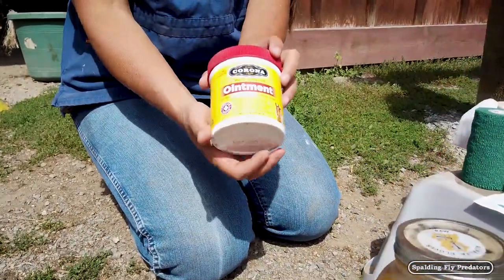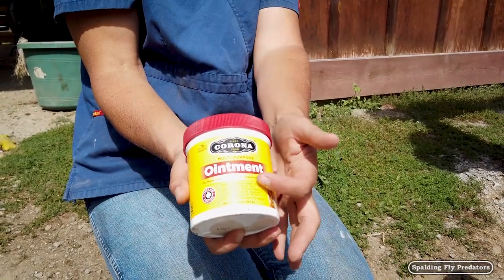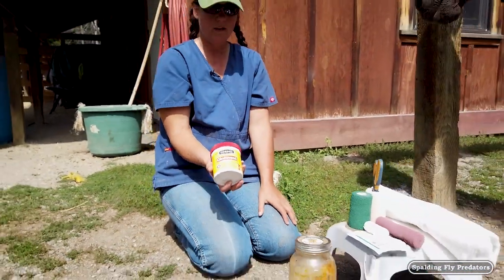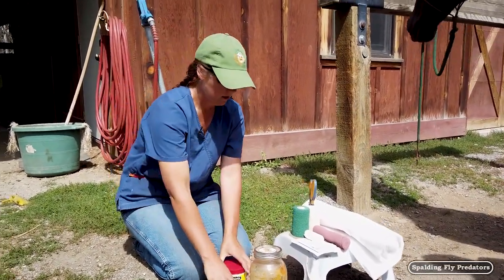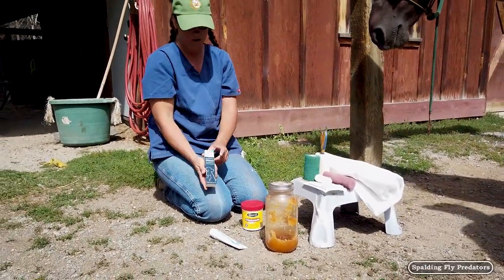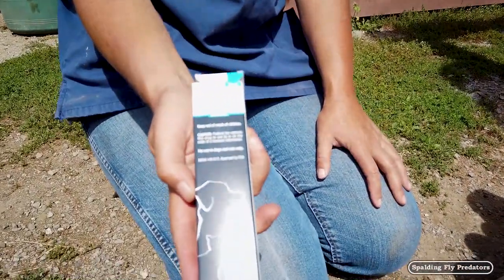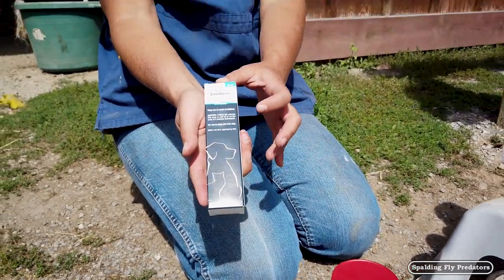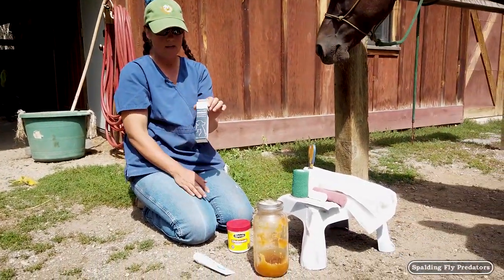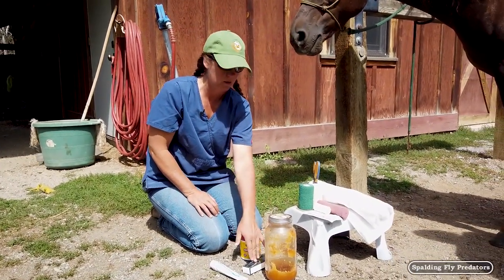I also use quite a bit of Corona. I typically do not use this under a bandage — I like it for the softening effect of the lanolin in there, so I'll usually use it for scuffs and scrapes outside of a bandage. We also have a veterinary prescription product called Inaderm — it's licensed for cats and dogs, but I do use it in horses as well. This is one we'd use to prevent or treat proud flesh, which is excessive granulation tissue. The steroid in there does help to calm it down, but it does slow healing, so that's one we use sparingly.